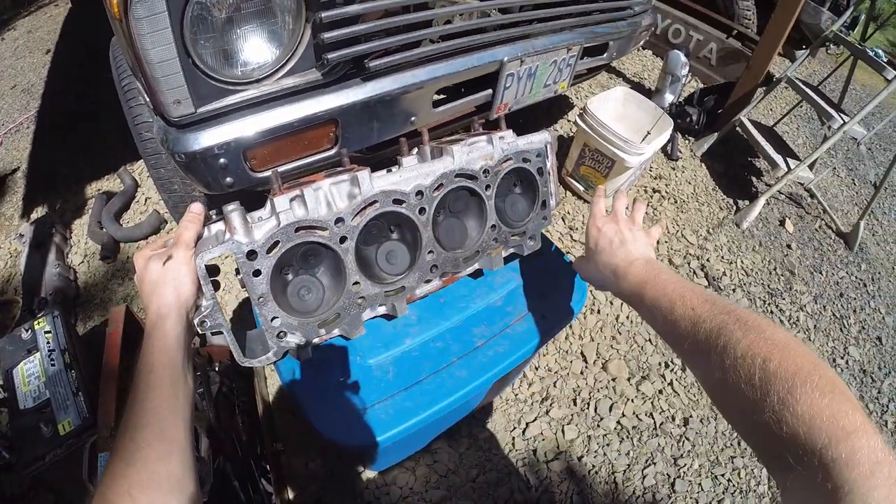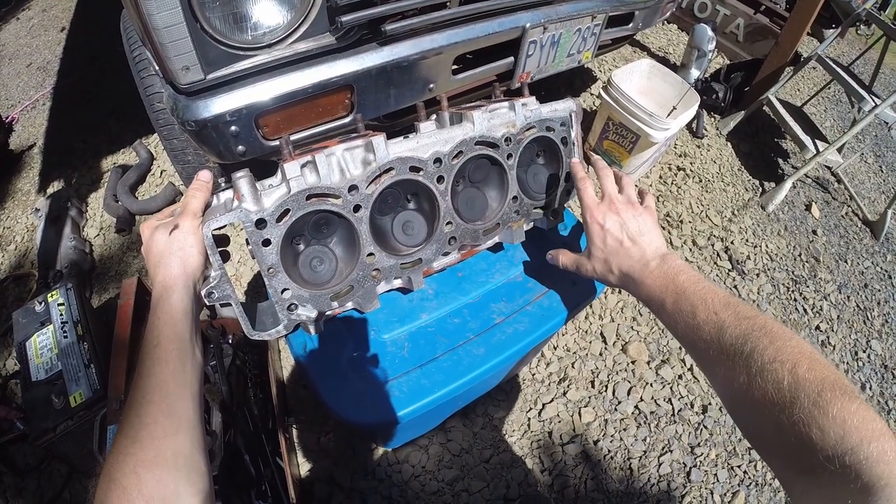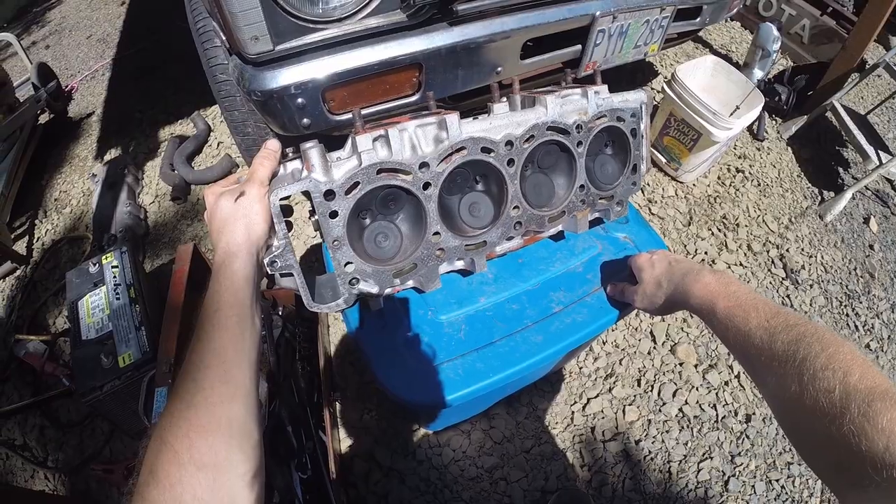So I'm going to clean that up, scrape it, and put a flat edge against it to see if I need to get this thing flattened or not.